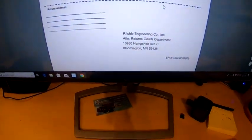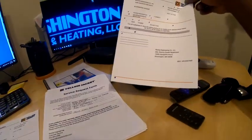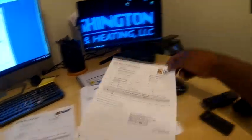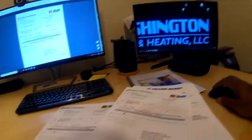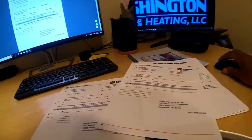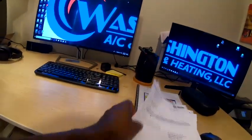I'm printing out the authorization form now, but it doesn't look like it printed too well — I don't know what's going on with my black ink. I'm going to try a black-and-white copy and straighten that out later.